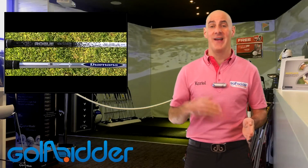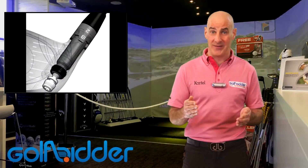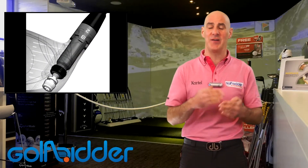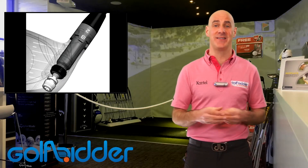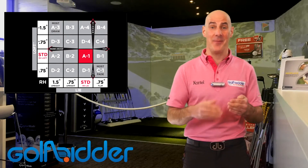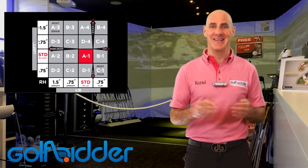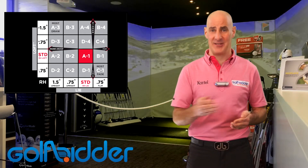The 915 also comes with two quality shafts — the Aldila Rogue and the Mitsubishi Diamana are standard. Now if there is one downpoint to the 915, it's that the Sure Fit hosel hasn't been made any easier to set up by Titleist. It's quite counter-intuitive and difficult to get set up. You might need to look at our YouTube video to get it set up properly, but once you do get it in the right position it works absolutely fine.